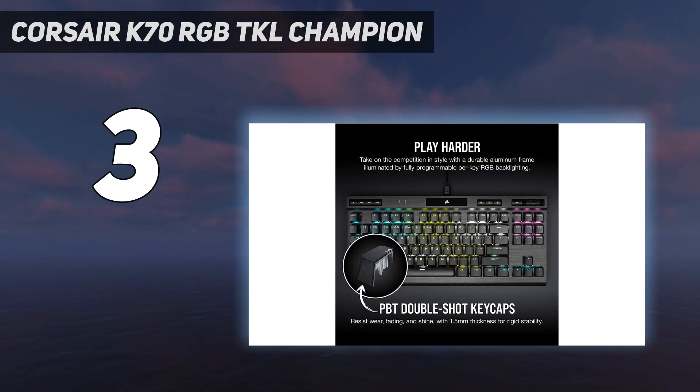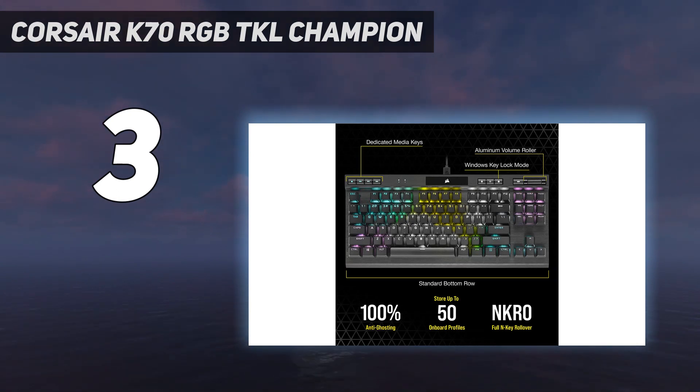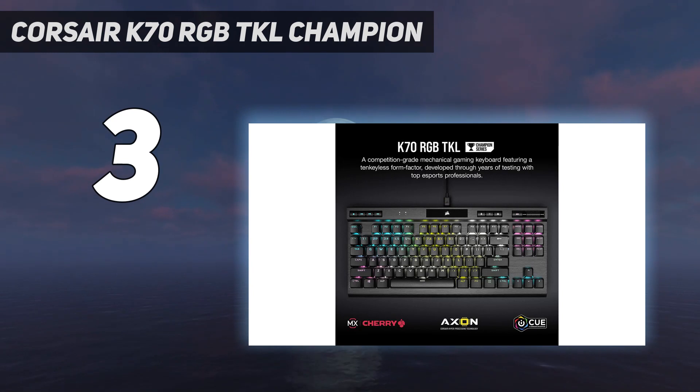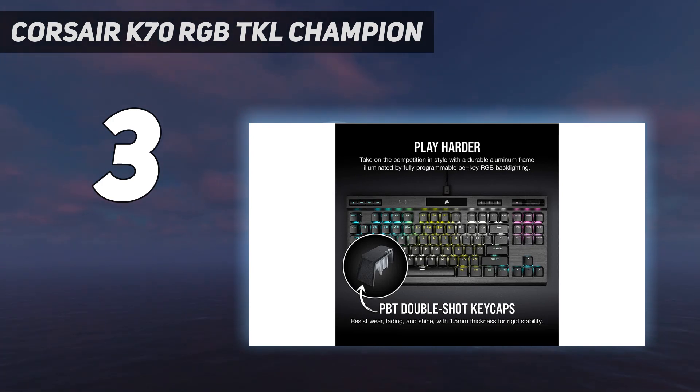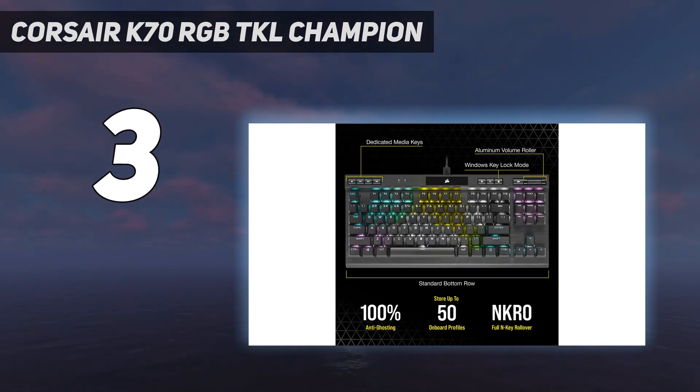Like other Corsair keyboards, the K70 RGB TKL is pretty expensive, though deals and price drops can bring the cost down to around $100. While its discrete media keys come in handy, their non-standard configuration makes them a little more difficult to use than what you'd find on a full-size model. Aside from that, the Corsair K70 RGB TKL is a nearly flawless device.